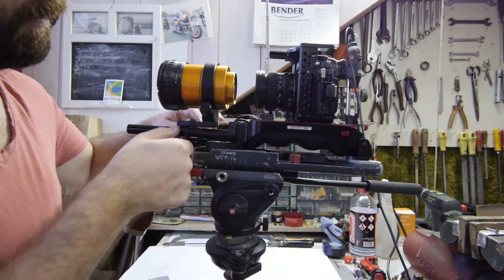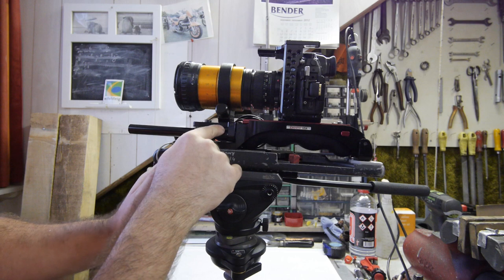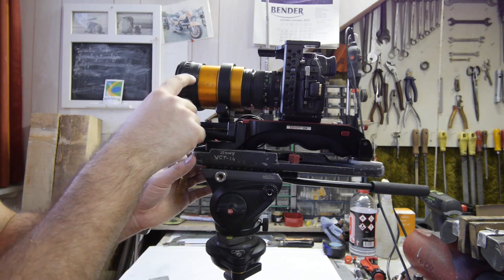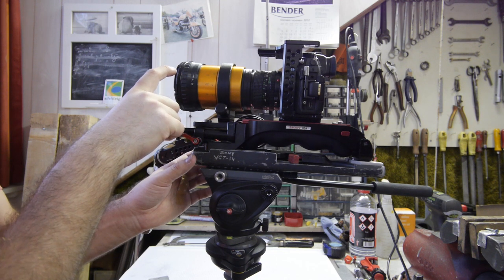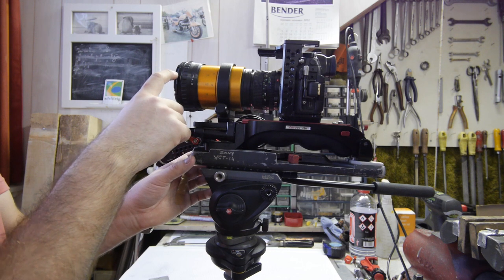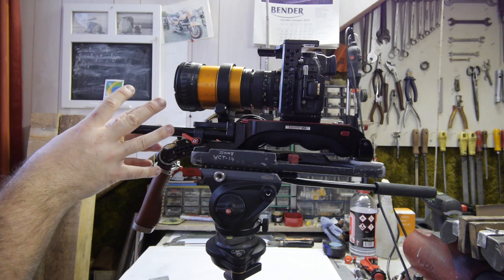Then you get a situation like this. I want to have it even more to the back, but here it's now stuck to the rig. If you measure the middle of the lens and the middle of the rod, it's now 75mm, and the ARRI rod standard says it must be 85mm.